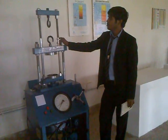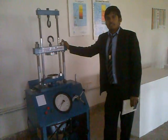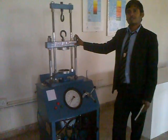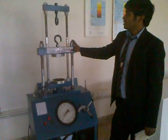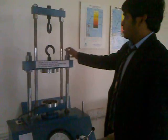Hello friends, welcome back. Today we have a new apparatus known as the spring testing machine. I am from Rajan Indian Work College, my name is Rakesh Dishat. Today I am going to tell you everything about the spring testing machine.